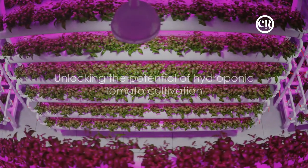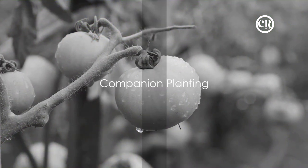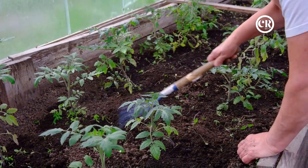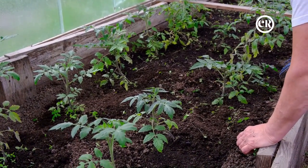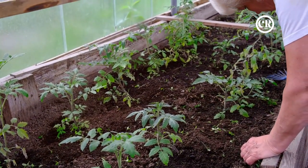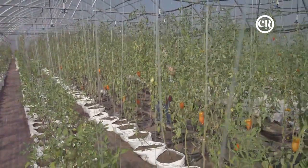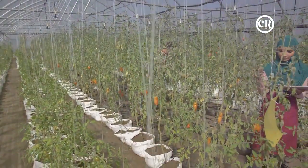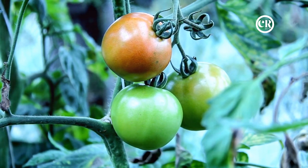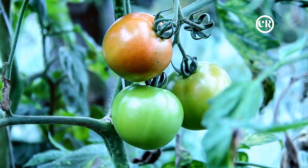Hydroponics might sound like a futuristic concept, but it could be the future of your tomato garden. Tomatoes don't have to grow alone — they can have companions too. In the world of horticulture, companion planting is a time-honored method of enhancing the health and yield of your crops. It's about understanding the unique characteristics of each plant and how they can benefit each other when grown in close proximity.